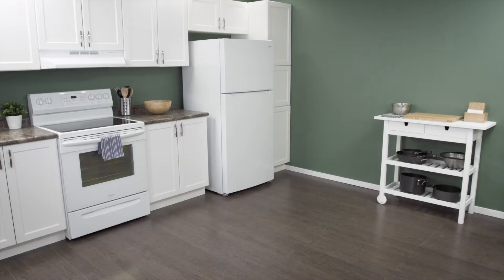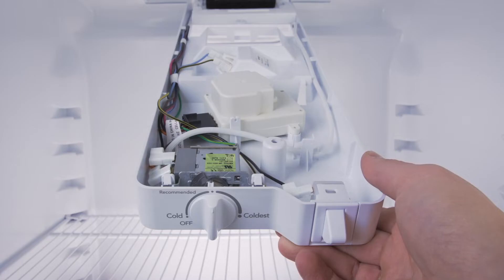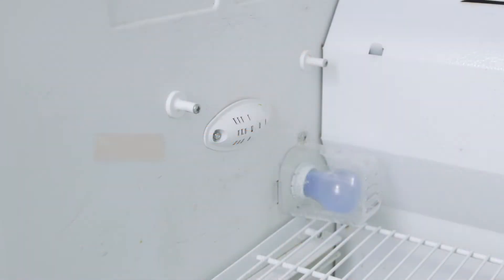Hi, I'm Vance and welcome to Repair and Replace. If your refrigerator keeps running or won't shut off, then it could be a faulty cold control or temperature sensor.